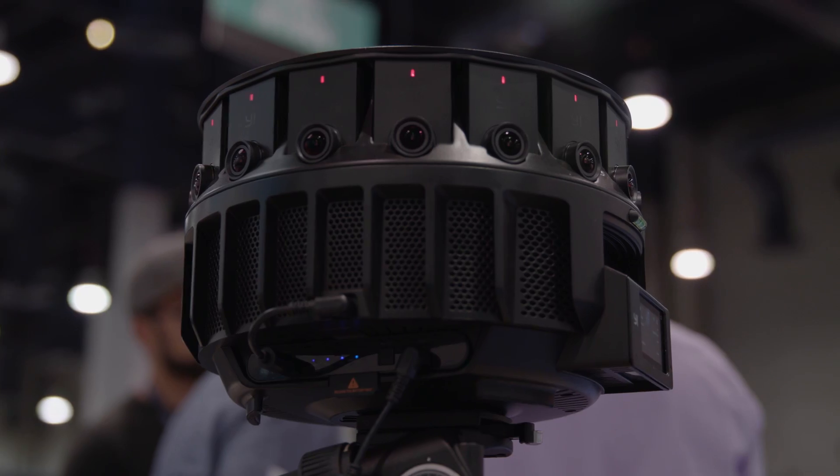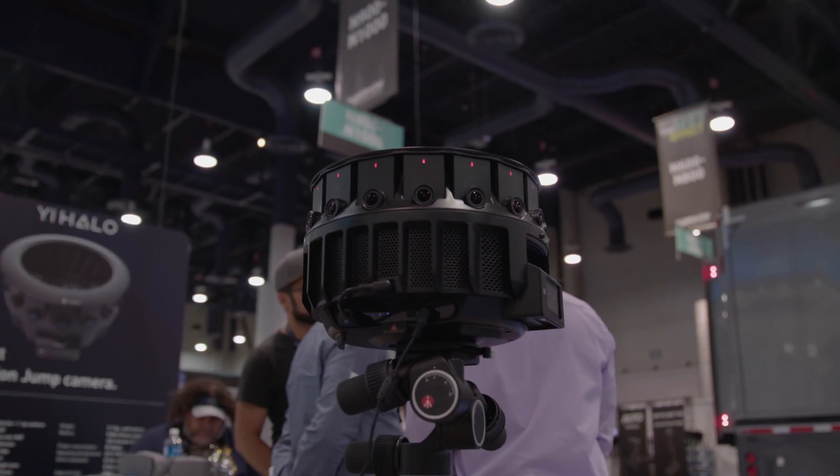It's available on yi-technology.com for sign-up and early release, so people can pre-order. The price for this one is $17,000. It has a software upgrade path, so all the software can be upgraded with one button. It also has a mobile phone app that you can use to preview while you shoot.